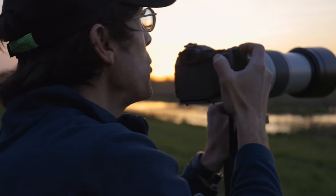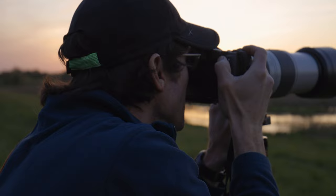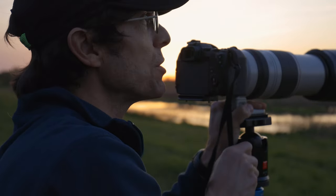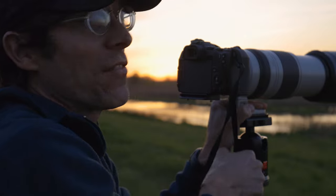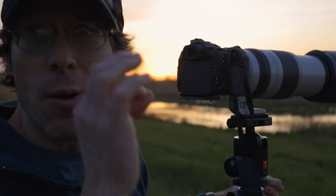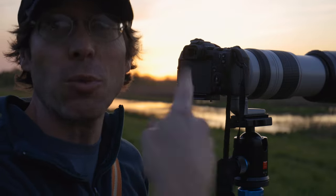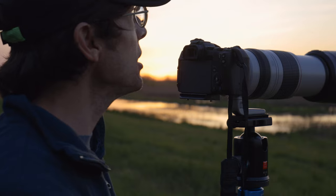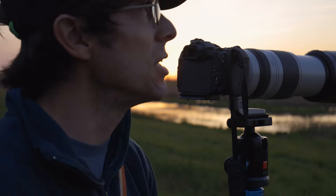The buffer fills up pretty quickly, which is frustrating — not because I'm wanting to catch the geese in a particular pose, but because they'll fly past something interesting like the pond here and the camera will be writing to the buffer right at that moment. That said, I think I still got lots of good shots fired off with the geese.